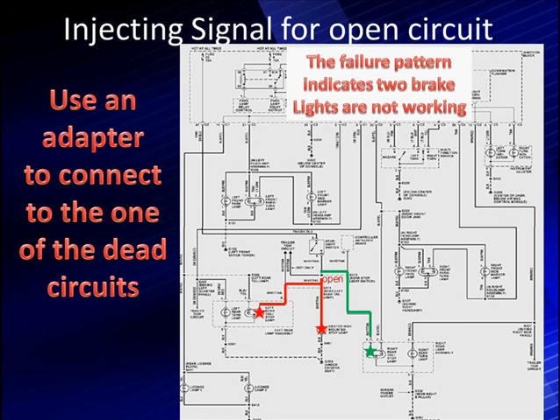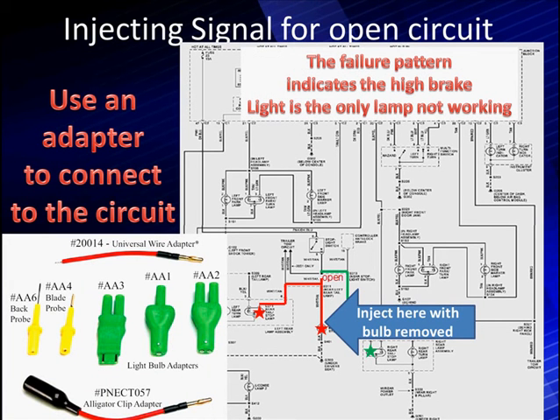Here's another example. Since we have a lamp assembly on the rear left where one light is out, we'll use the back probe adapter to inject the signal — though we can inject it in either place, including where the bulb is removed. The reason we remove the bulbs is that we need to do that for checking open circuits; otherwise it will show a complete circuit. So if we remove both bulbs, we are definitely going to get an open indication.